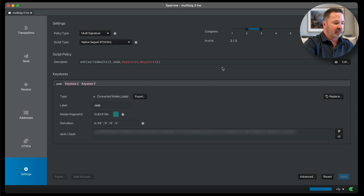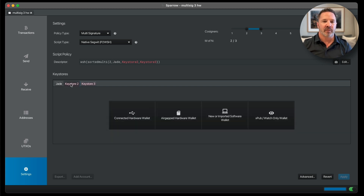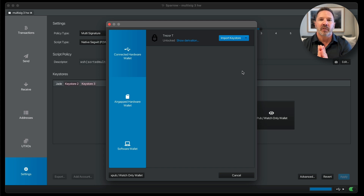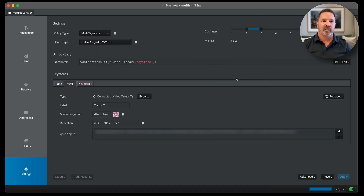I'm going to disconnect my Jade and connect the Trezor Model T. Keystore 2 — Connected Hardware Wallet again. It's asking me for the passphrase — I don't have a passphrase associated with this. Incidentally, in a multi-sig wallet you can use passphrases in addition to your seed phrases, but then you're introducing even more moving parts, and most people don't recommend using passphrases on top of seed phrases with a multi-sig setup. Now it recognized the Trezor T, I'm going to import the keystore, and number 2 is done.